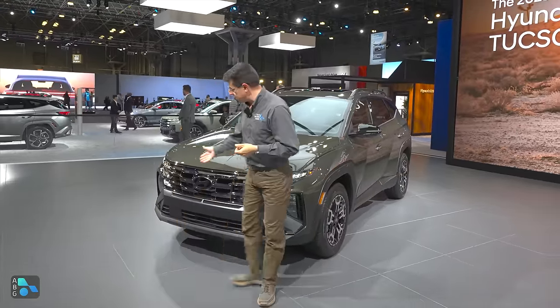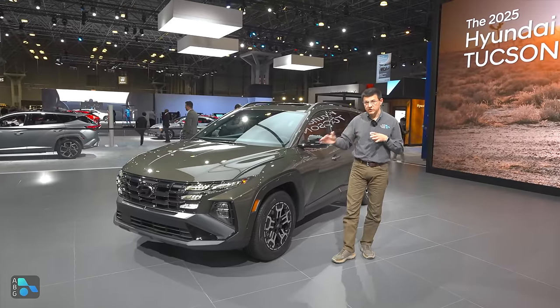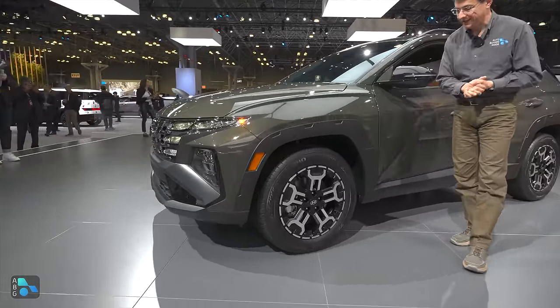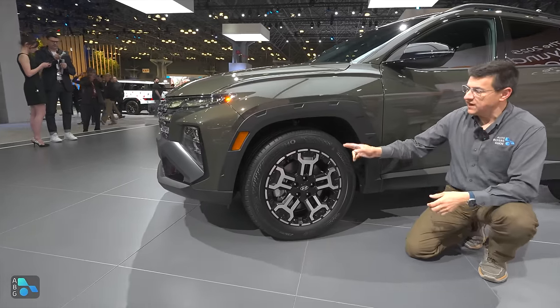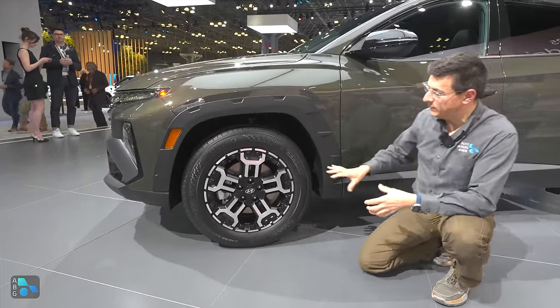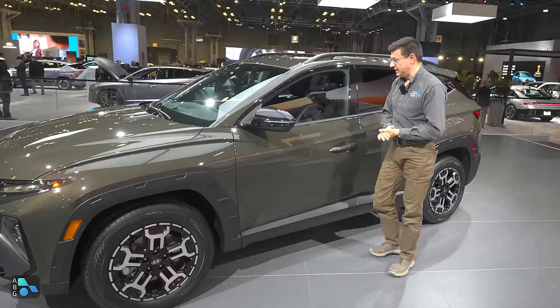If you want something a bit more rugged-looking, there's the Tucson XRT. The front end design is basically the same, though we get some subtle tweaks depending on which version of the Tucson you get — whether the wheel arches are body-color painted or black like this model. We get different tires here, though they're not all-terrain tires. And we get what kind of looks like a beadlock-capable wheel, though it's obviously not a real beadlock wheel.